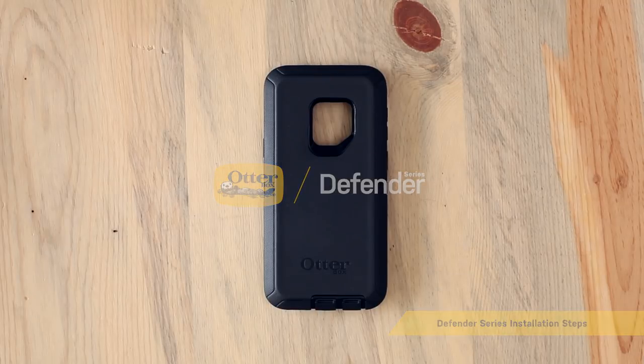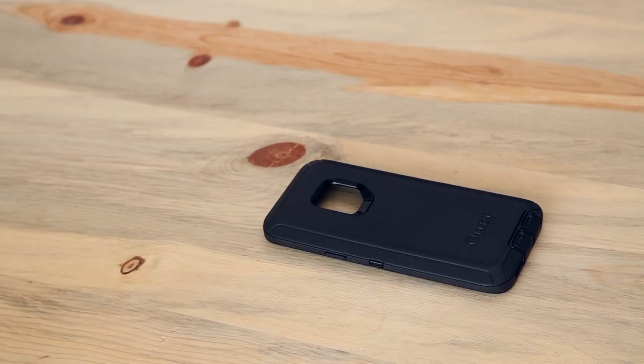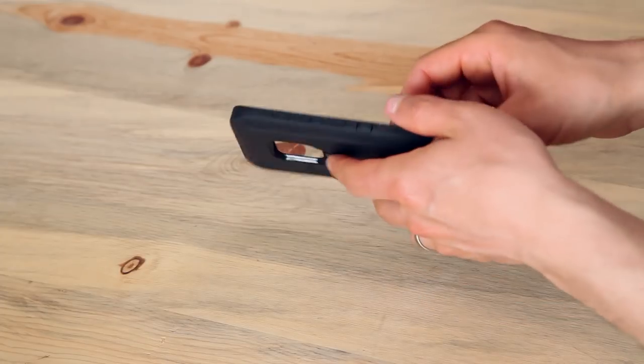Hi, I'm here to show you how to install the Rugged Defender Series Screenless Edition case on your phone. Are you also planning to use the Alpha Glass Fortified Glass Screen Protector? Then watch that installation video before installing your case.